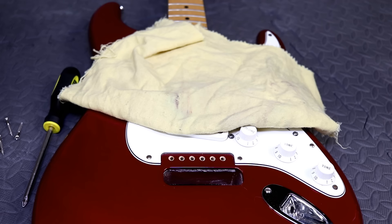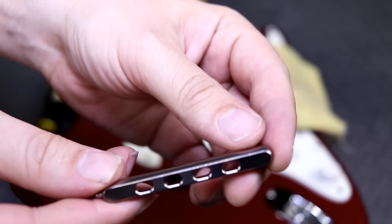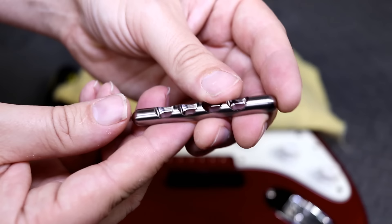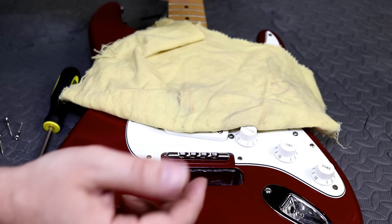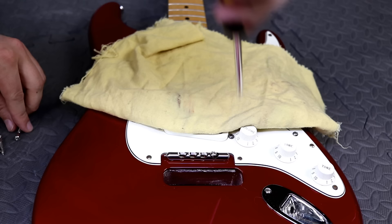Now we're getting on to the fun stuff — we get to install the rail portion of the Railtail. This beefy rail basically replaces your six screws, and the whole tremolo rotates around this incredibly solid, well-machined rail. It sits like this, and basically we use the existing holes, so no modifications required at all to the guitar, which is always appreciated. You just use four of the existing six screw holes and attach it.